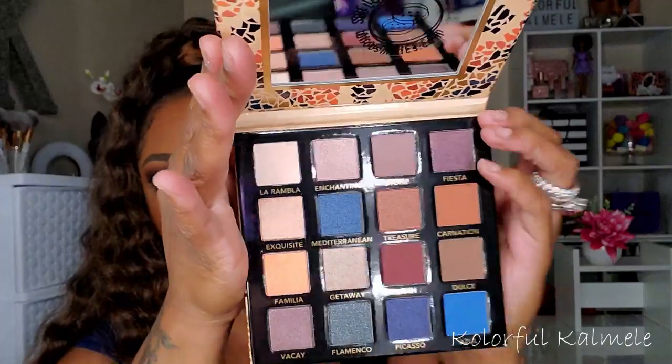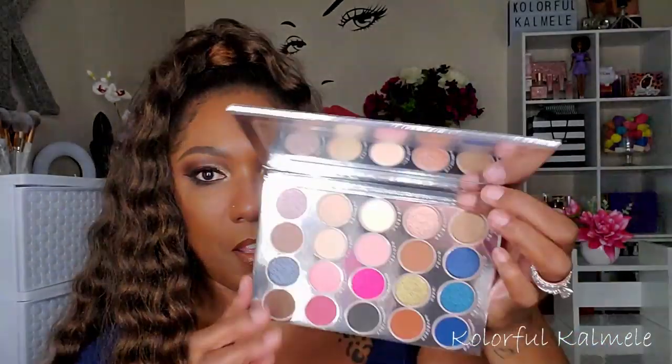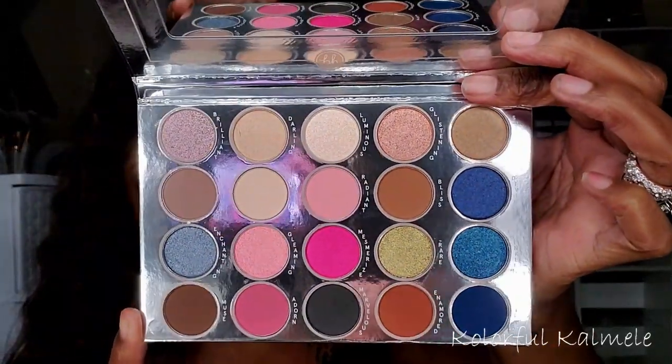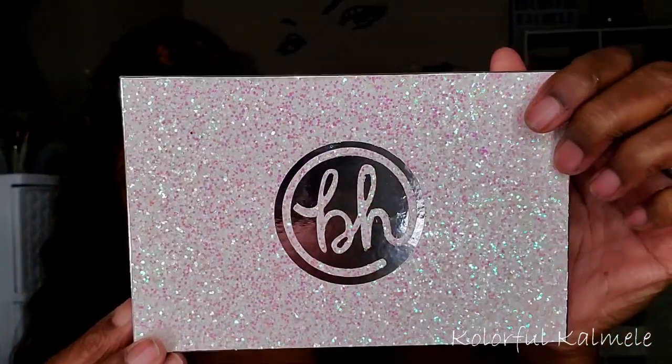Next I have two from BH Cosmetics. This is Beautiful in Barcelona — another palette that was constantly haunting me every time I went to Ulta. I'm dying to try it. And this is the Fairy Lights palette — pretty packaging, and when you take it out it's gorgeous. It kind of gives me the same feel as the Barbie palette.